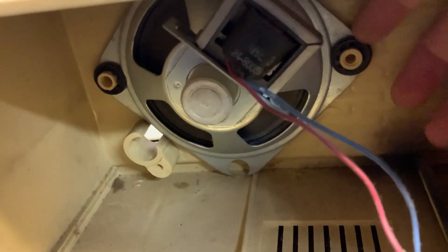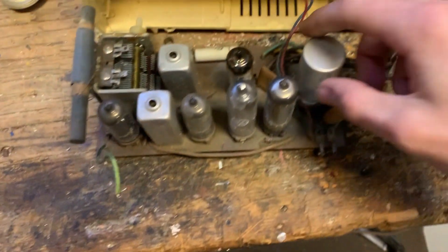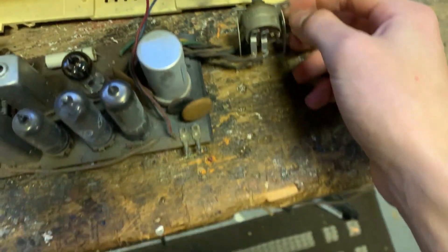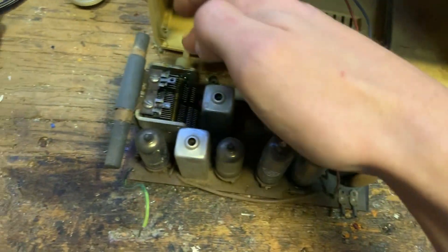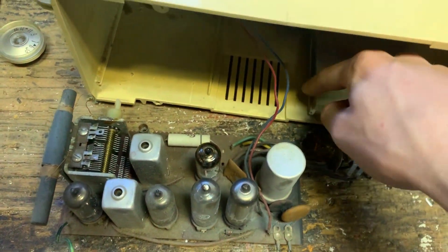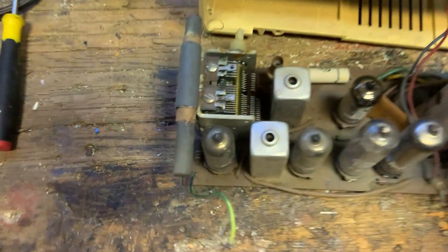The speaker isn't even held in with screws — it's held in with those little push washer things. I'm not going to bother taking that out; there's enough wire here for me to pull this out. The volume control is held in with two screws and there's one screw in the tuning capacitor. The chassis — the little circuit board — slots into two rails, that's it.